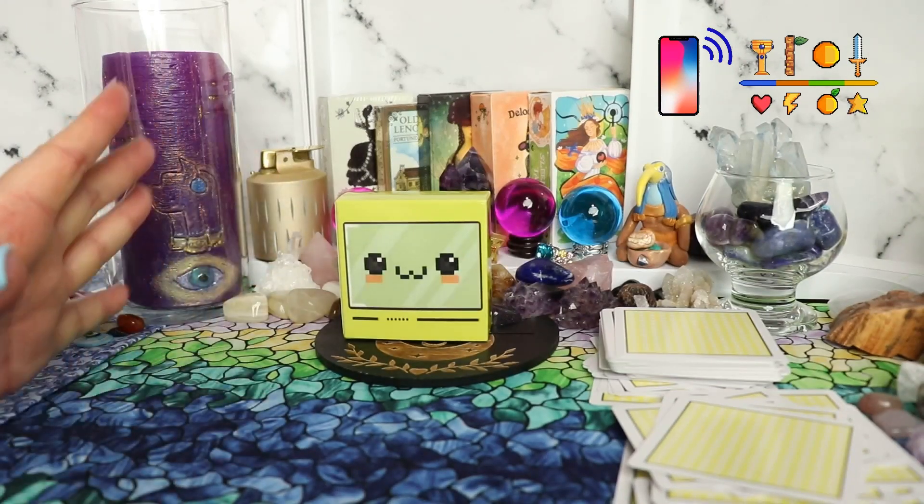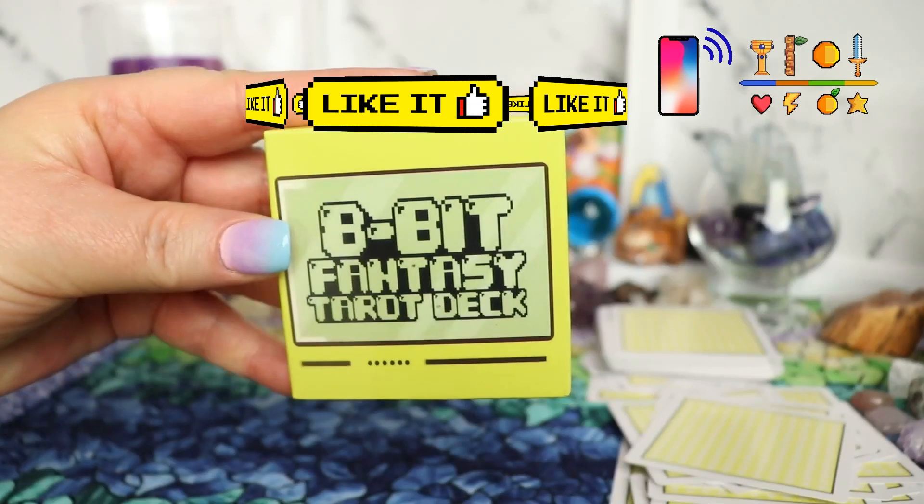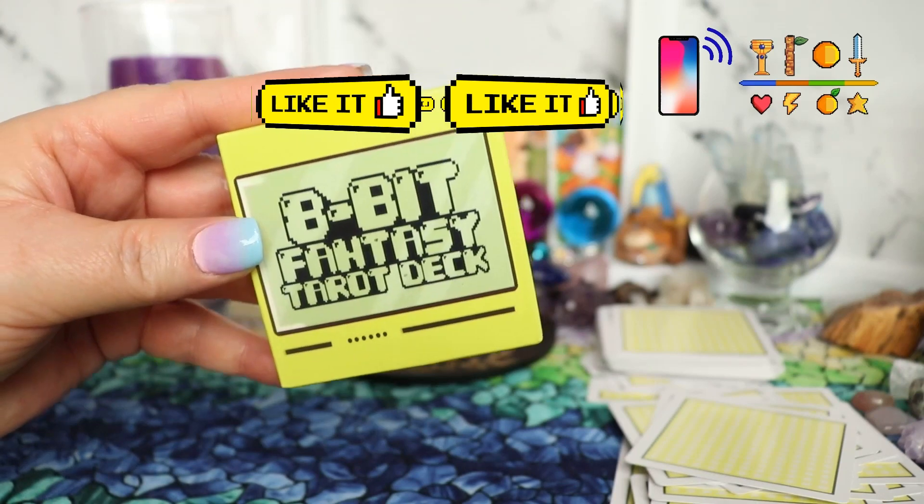And that's it! That is the absolutely totally cute and adorable 8-bit fantasy tarot deck flip through. Hope you guys enjoyed it. Thanks for watching.